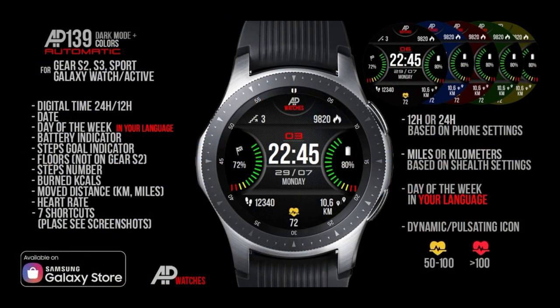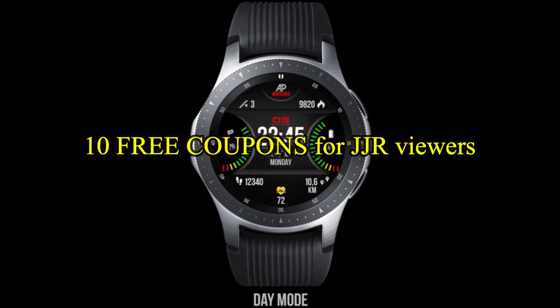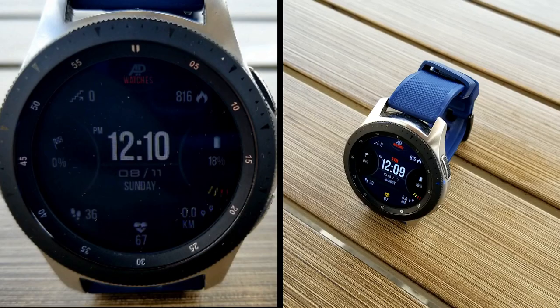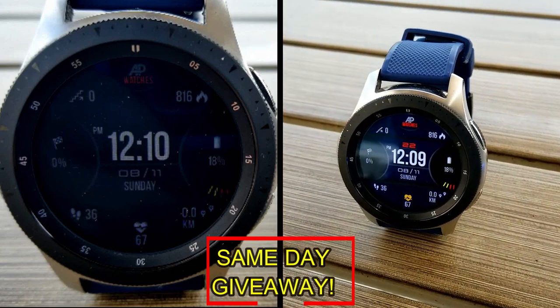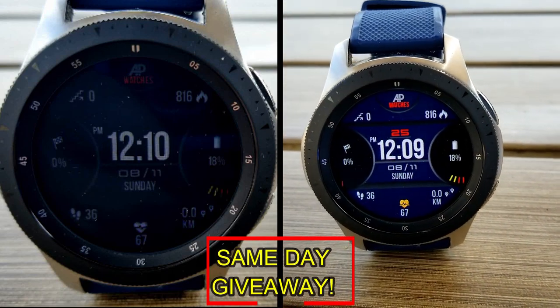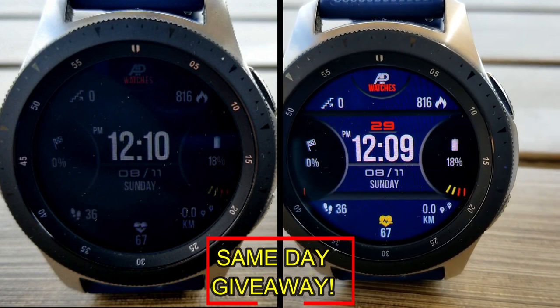If you want more information on the watch face that I reviewed today, then simply do a search in the Galaxy App Store under the name of this face. The full details including the direct link is included right in the video description. I'm also going to be giving away free coupons to random and lucky viewers that comment below, and I'm going to leave a reply under the winner's comments to let them know exactly how they can get a coupon.